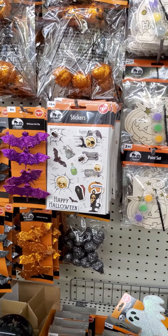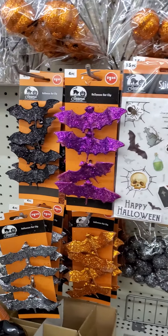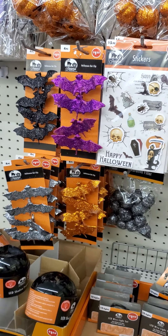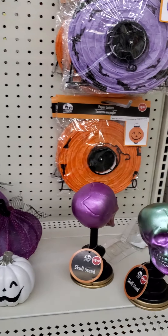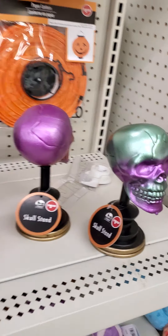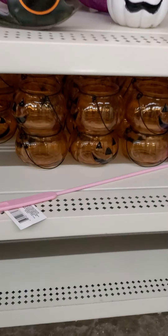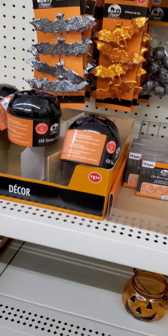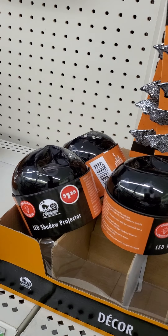DIY stickers, bit clips, and this is a skull stand. The glass pumpkin, this is the shadow projector.